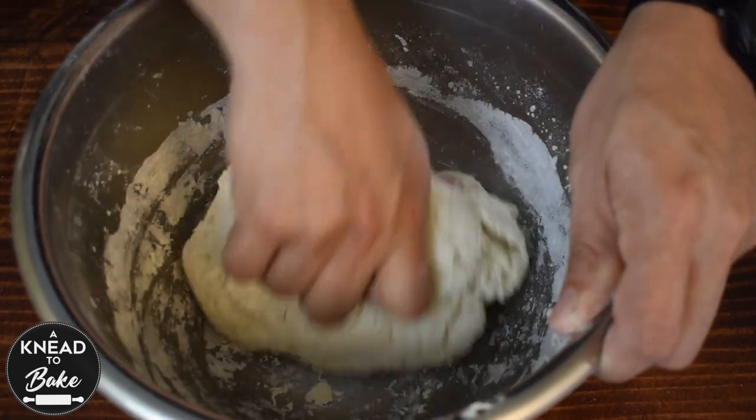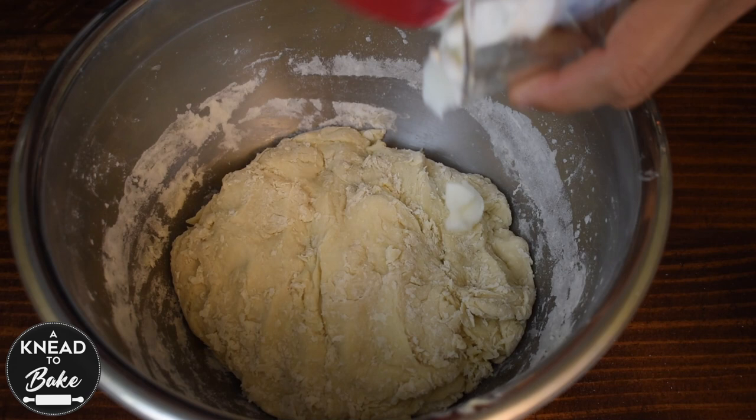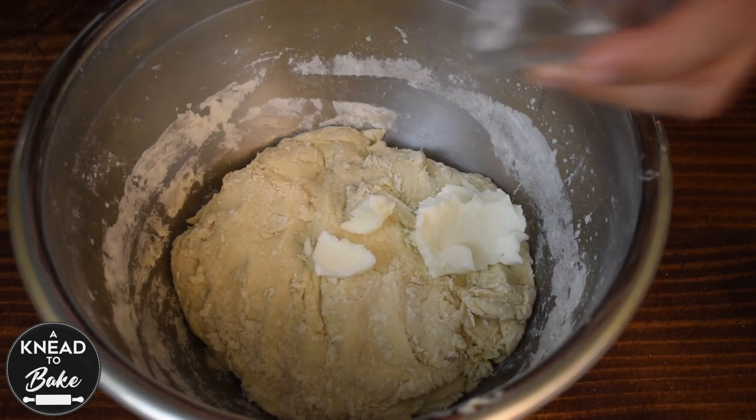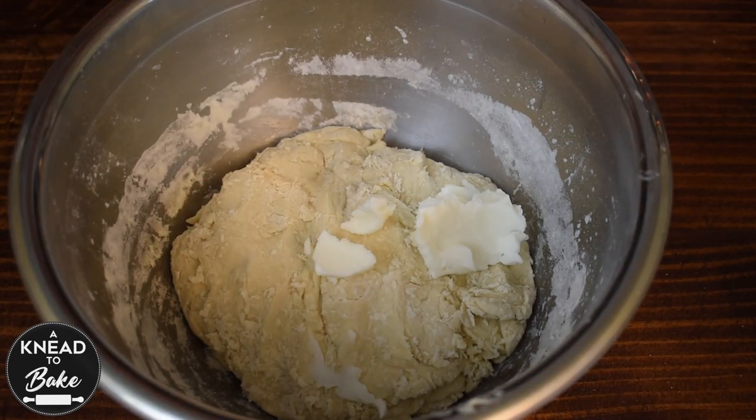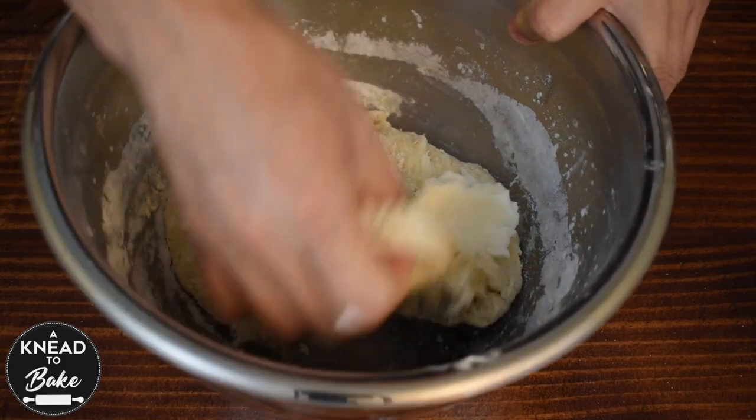When your ingredients are well combined, cover with a towel and let sit on the counter for about 20 minutes. After 20 minutes, add 25 grams of vegetable shortening and 10 grams of salt, then mix in the bowl to incorporate.